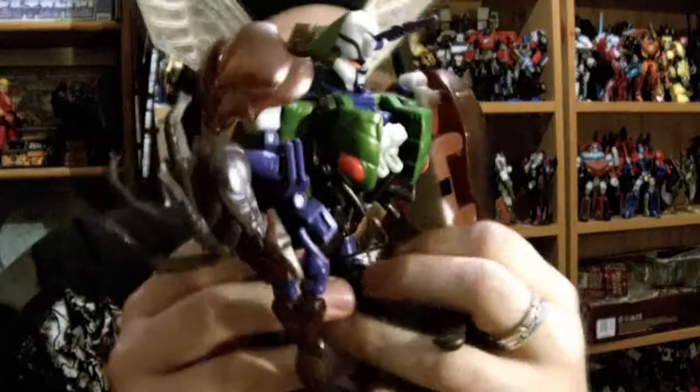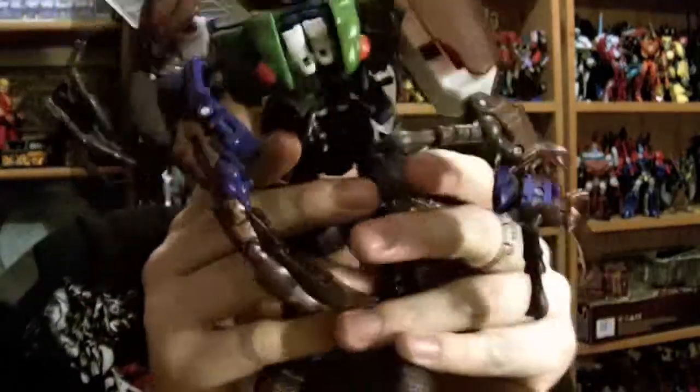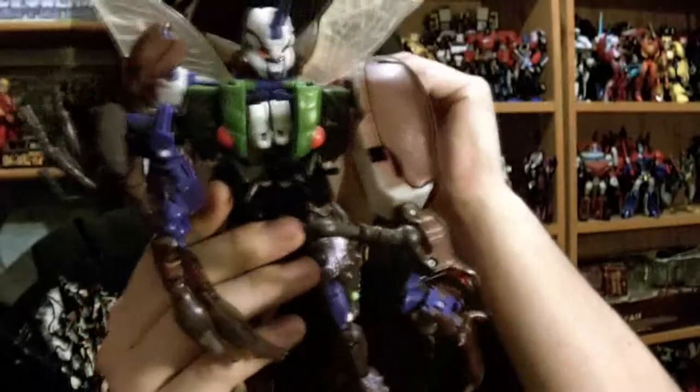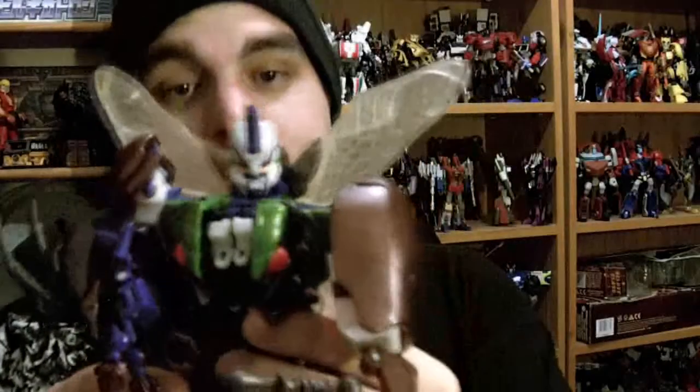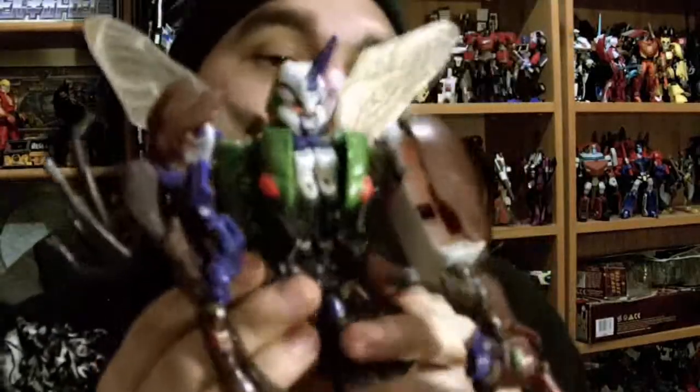In total she got me six transformers, but this next one is just one because it's three - it's Predacus, and I like this guy, he's really funky. Look at all these crab legs, or lobster, whatever it's supposed to be. One thing about mine - he's got two left wings, so I've got to try and find another wing to match. And Ram Horn - Ram Horn's got a broken horn - but apart from that he's in really good nick.